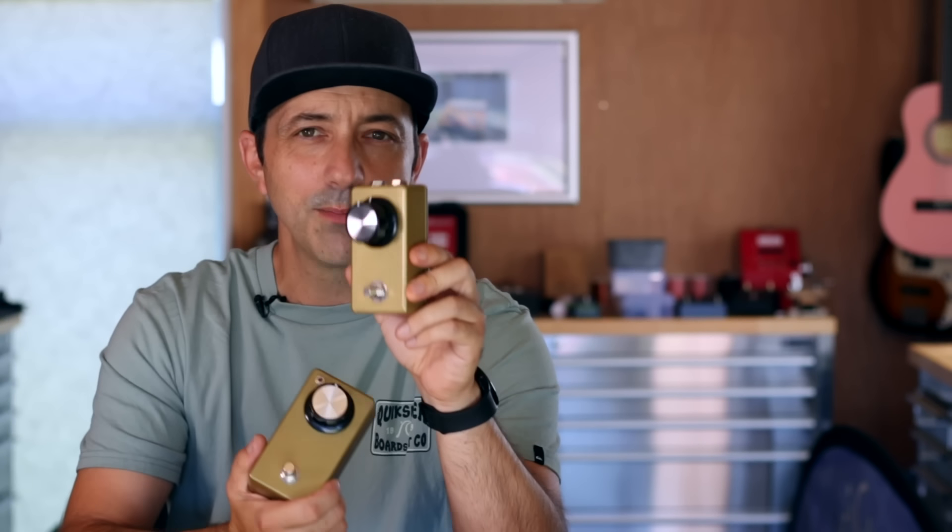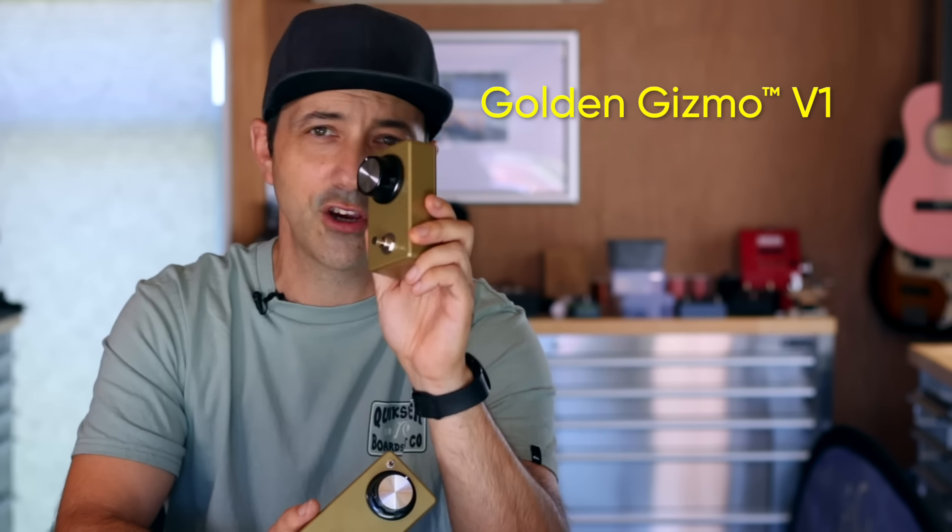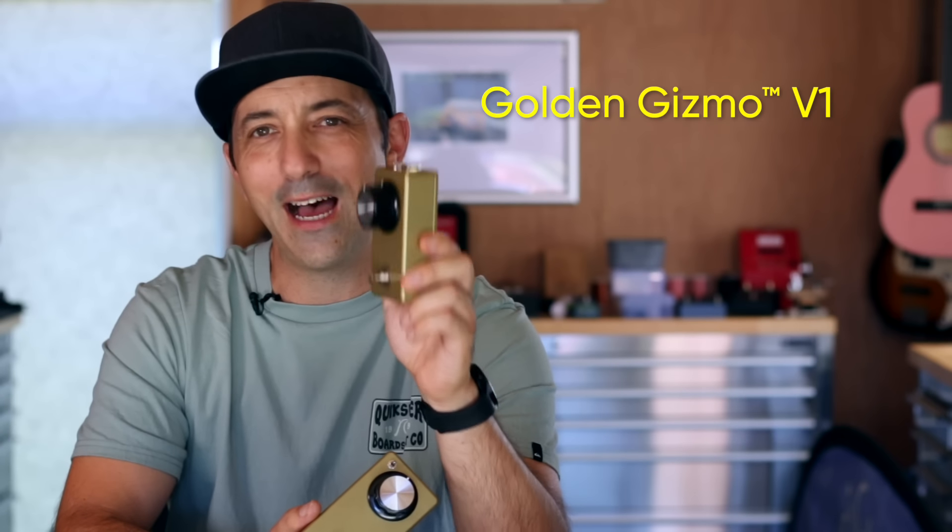I've got a couple of pedals here. This smaller one is the Golden Gizmo version one, and this is what we're going to be building today. I'm going to show you step by step how to get this one up and running.